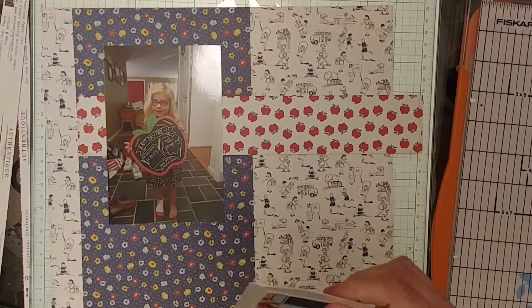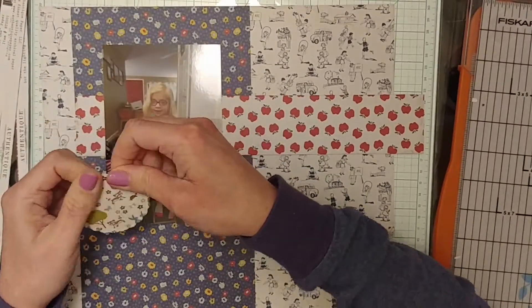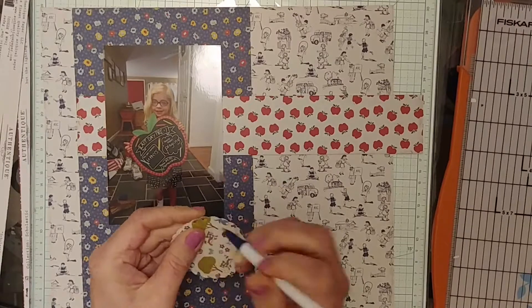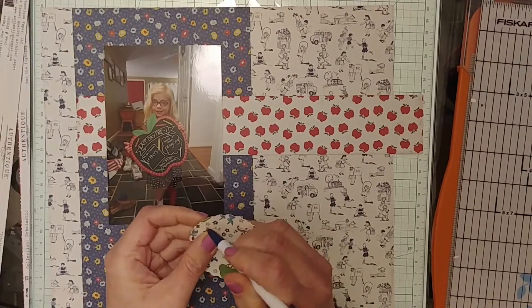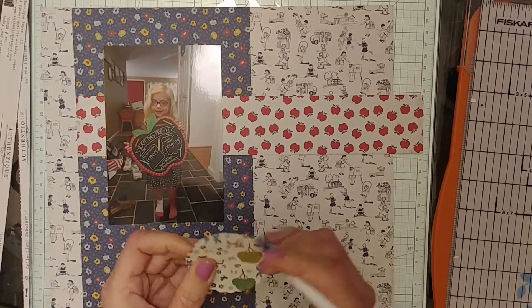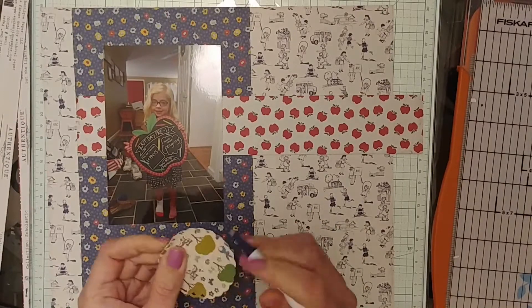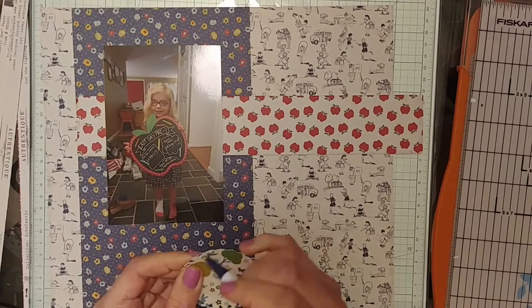I'd seen a layout — I can't remember if it was like a Page Maps sketch or from some other sketch blog — but I'd seen it and pinned it to my Pinterest scrapbook board. I took a brief look at it before I started working and then just kind of played around with it without looking at the sketch, so that I could sort of make it my own.